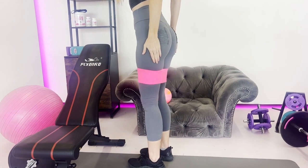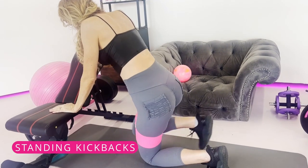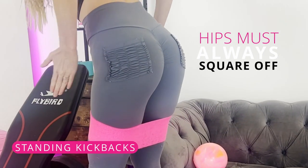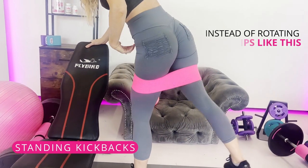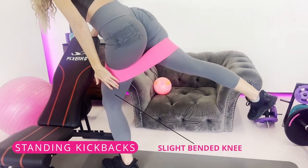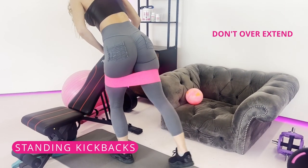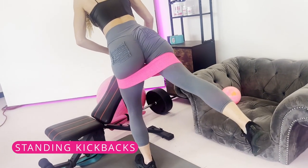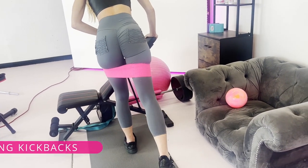A great squat substitution is standing kickbacks — I don't prefer kneeling if you've got bad knees. The most important thing is keeping your hips squared off instead of rotating them. Your stationary leg has a slight bend in the knee. The kicking leg doesn't need to overextend — just a few inches up, tapping your toe and kicking back. Another great squat substitution.